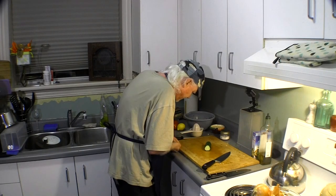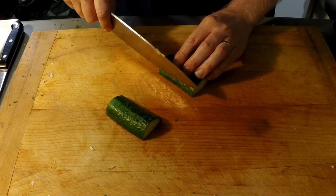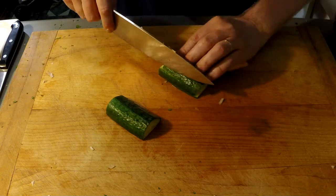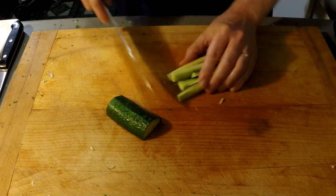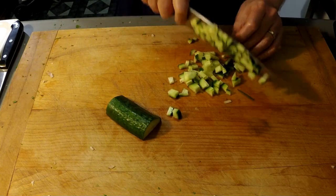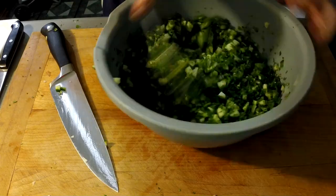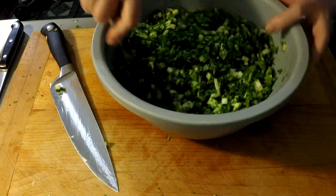Next — and this is optional, a lot of people don't put this in — is cucumber. I'm going to cut the cucumber into flat slices, then into strips, and then just dice it. This is an English cucumber so the seeds are very small. Let's put that in and see what we've got. You can see the onions and the cucumber in there — that's the way I like it.